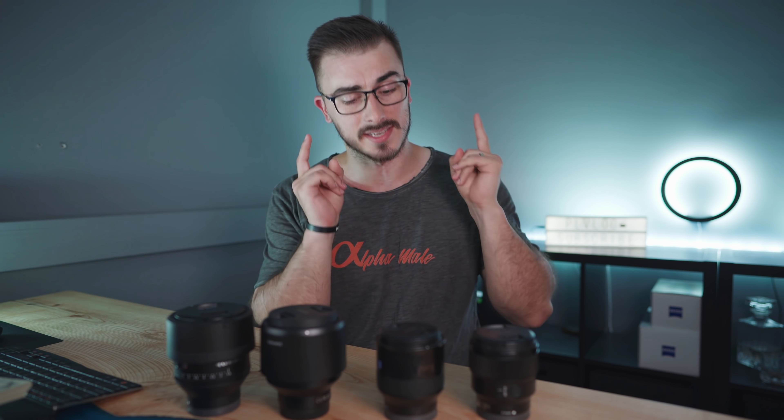Autofocus-wise, the winner of these lenses is the Sigma Baddest, because it was dead on with the iAF and is by far the best lens when it comes to video as well. With that out of the way, let's jump into the most important aspect of a camera lens, which is the image quality.